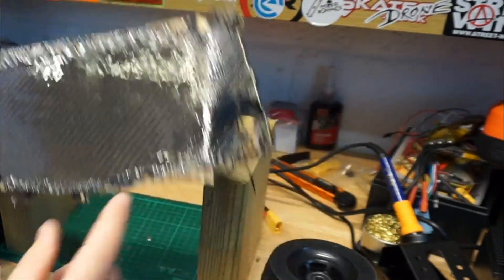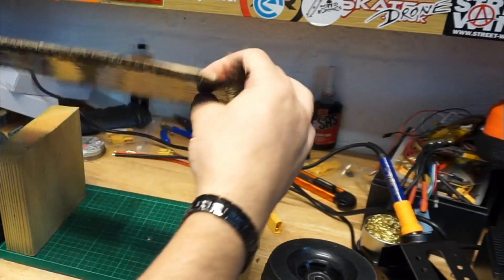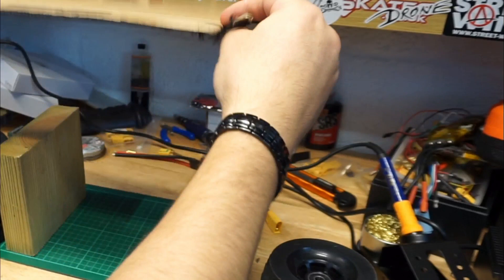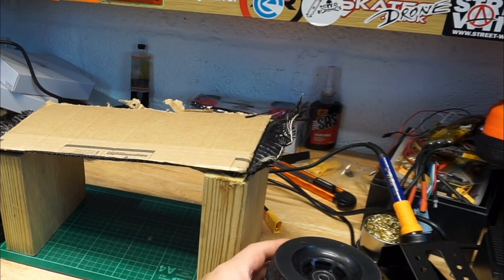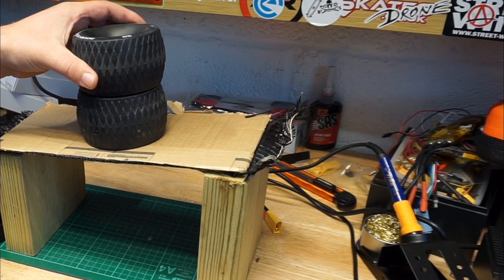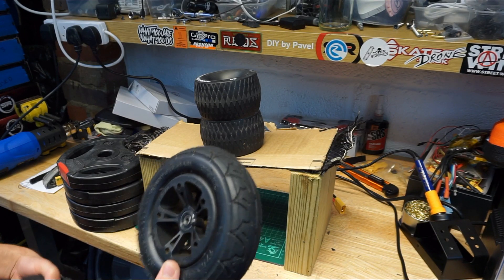Now carbon fiber treated cardboard. Normally I treat the bottom of the deck with the carbon fiber because it's flexing this way, so let's do it this way and test it both ways. One wheel — two wheels — nice and straight.